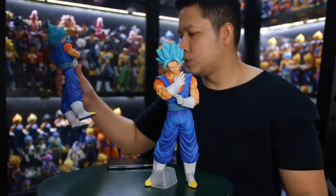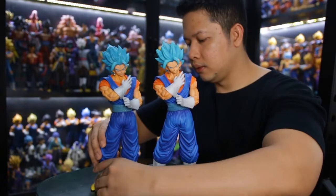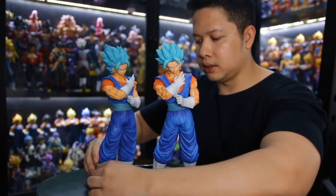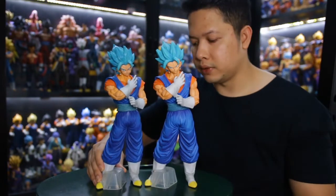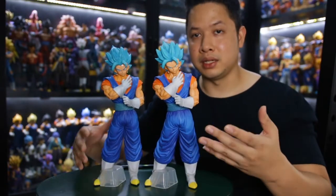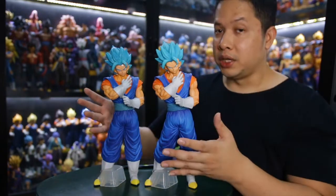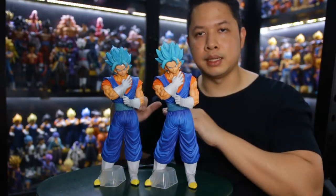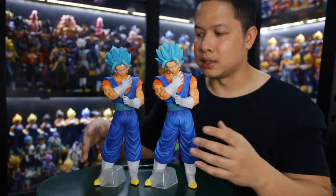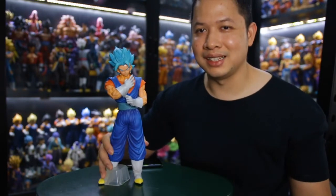Let's compare it back to the Super Saiyan Blue version. If we put it with the foot base from the original version, it looks the same — especially if you just see it from a photo or video. But if you take a close look, or especially if you compare them side by side, the difference is obvious. If you just see it casually, wow, it looks original, right?